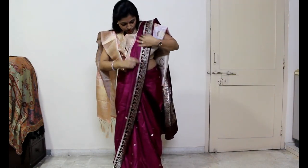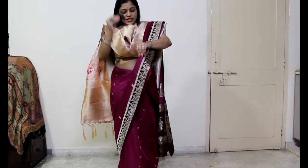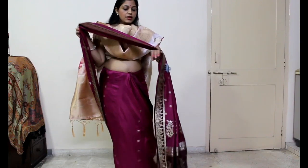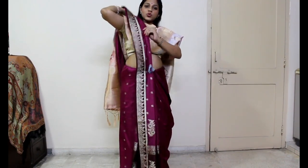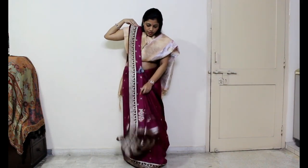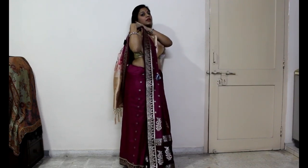Then I will continue to maintain the pleats. You can use a cloth or a cluture to secure it. Now you have to put it on your right hand shoulder at full length. You can secure the cloth here with your blouse.